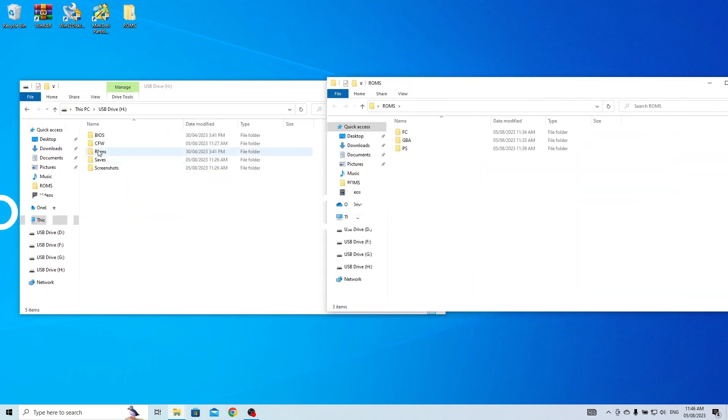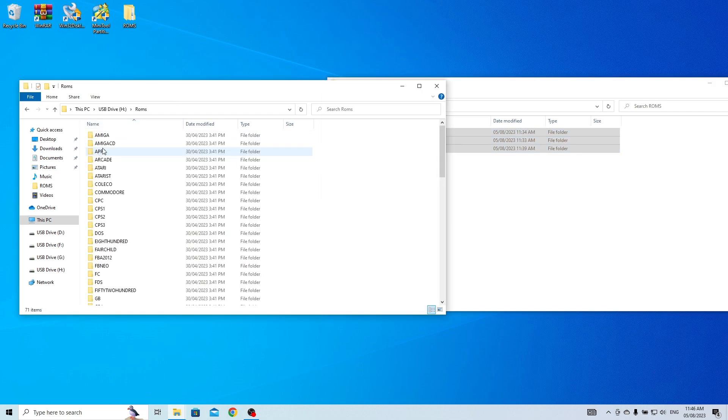You can now copy your ROMs to the designated game folder. Also, remember to copy the BIOS folder from the stock SD card to the Garlic SD card. This will ensure that you no longer encounter any issues while playing PS1 games.